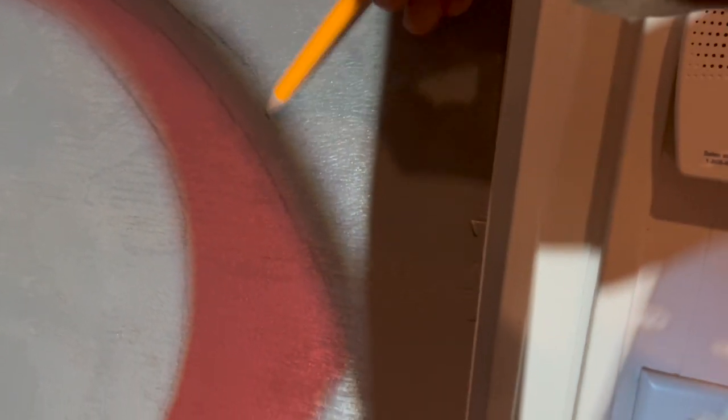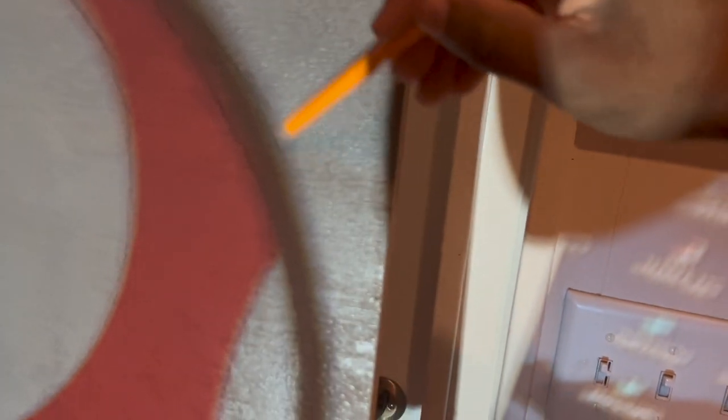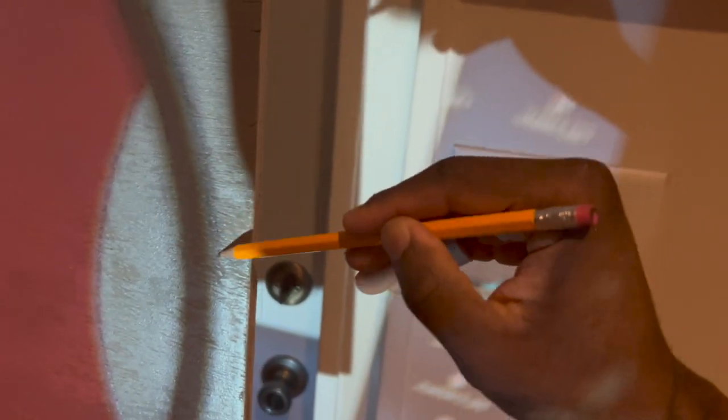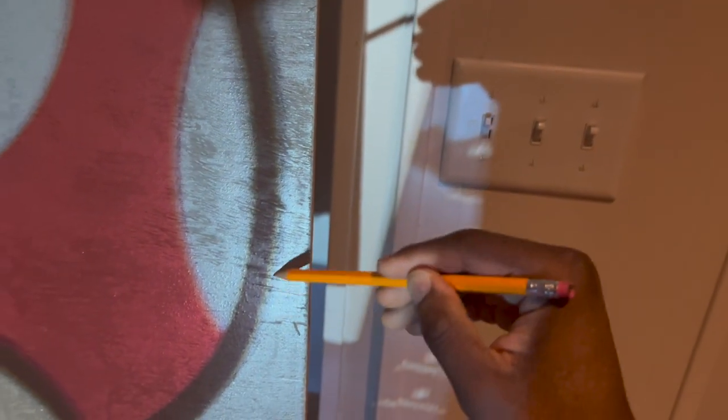Just like how I was doing in the previous videos with rug tufting, you project the image that you want - any image that you like. If you're a graphic designer like myself, you can create something in Photoshop and use that image, something that you like, something that gives you a final end result. Now that your image is projected onto your wood, you got to let your primer dry first.